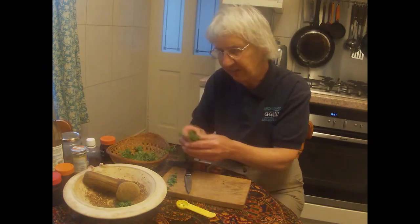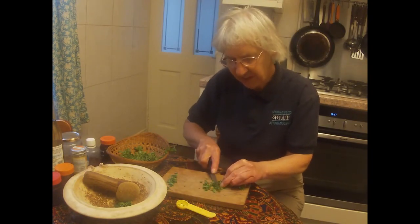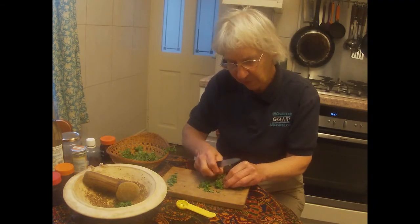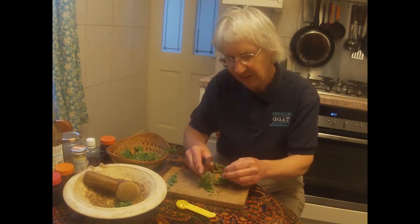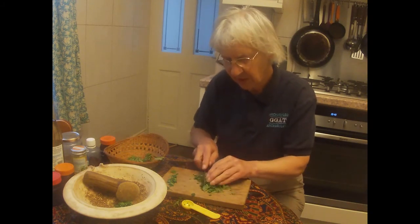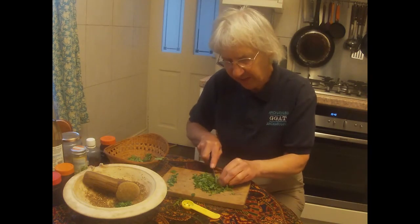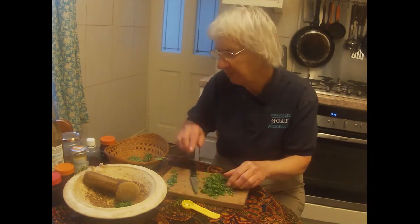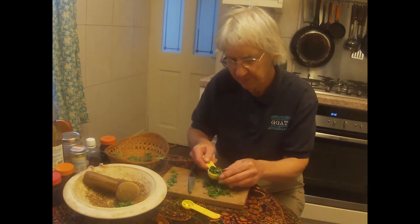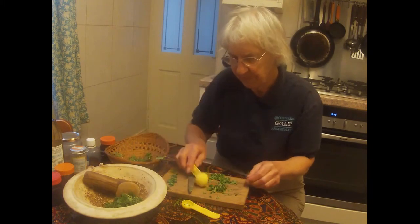And then oregano, which is very readily available — this one's from my garden too. If you don't have fresh oregano you could use dried, but it might be an advantage to parch that slightly before you start, and then you would need to rub it down rather than chop it up. You want about two tablespoons of oregano.